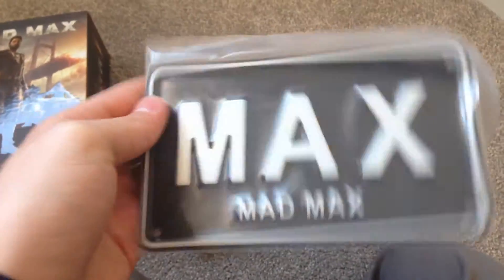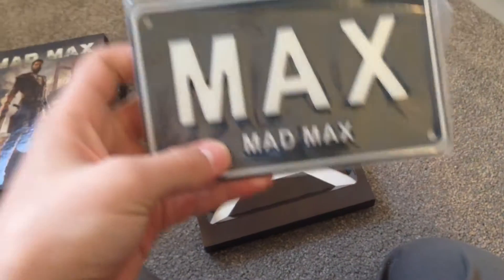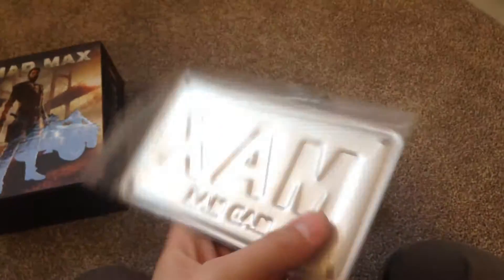Let's start off with the license plate — in my opinion one of the coolest features. I won't quite take it out yet, but it's a miniature license plate. It says Mad Max. That's actually really cool — it's made out of metal.